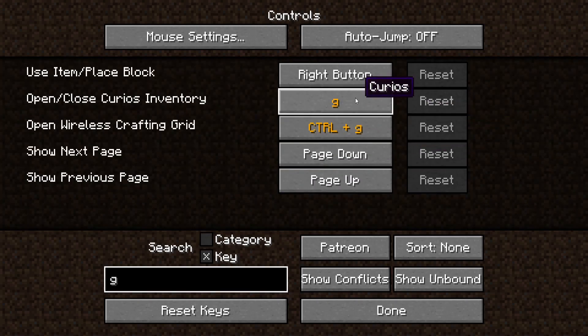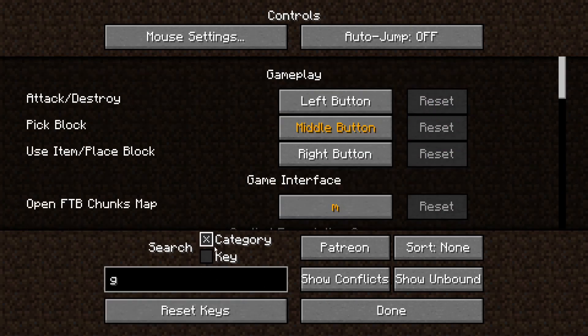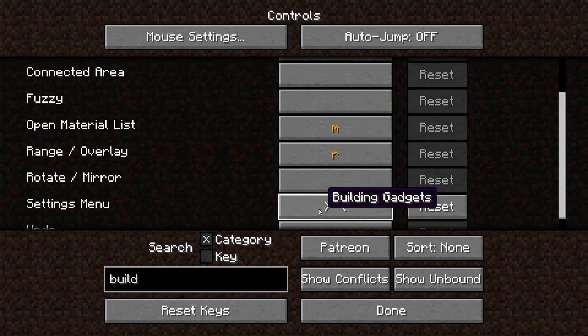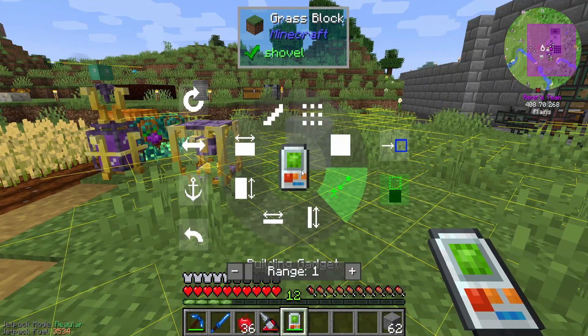Key G - you apparently use Z to open/close the curious window. No, I don't need that. And then you can go build, settings menu, and then we can put it to G. So G - okay, now we've got different things: grid, stairs, horizontal wall, vertical wall.